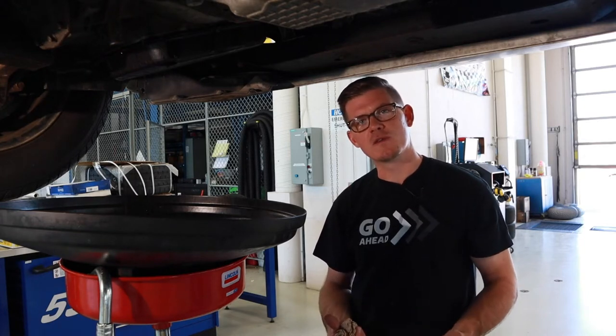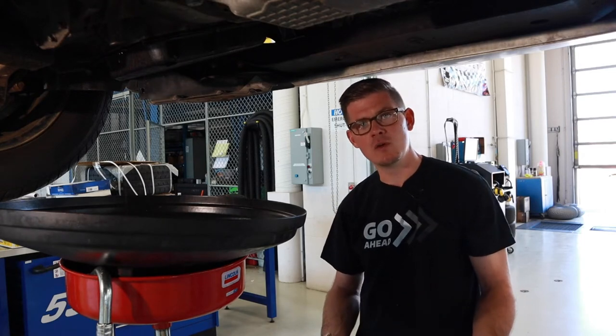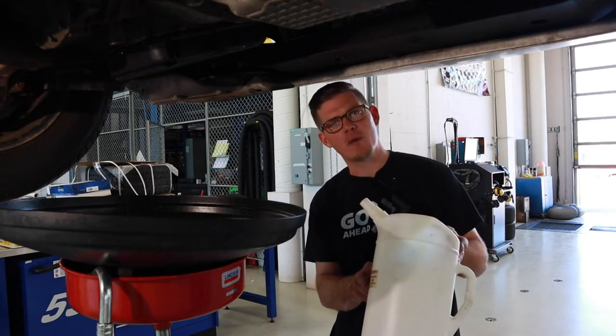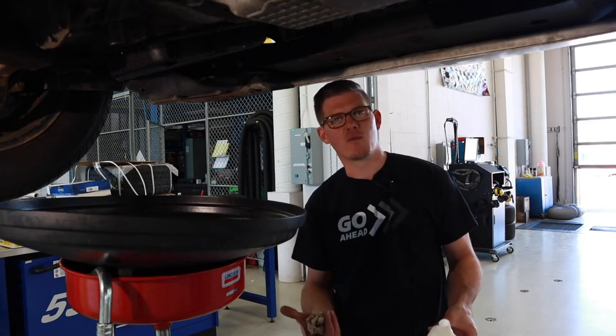If I'm going to do a transmission service, it would be a good idea to check the fluid level before the service if that's easy to do. Then when I drain the fluid, if I catch it in a graduated container like this one, I would know exactly how much came out, and that can help me know exactly how much to put in before I start checking the fluid level.